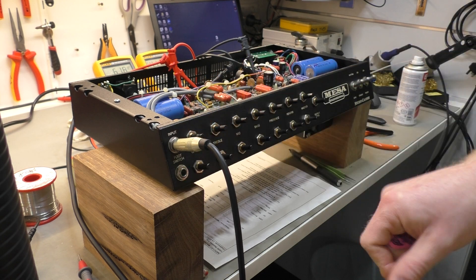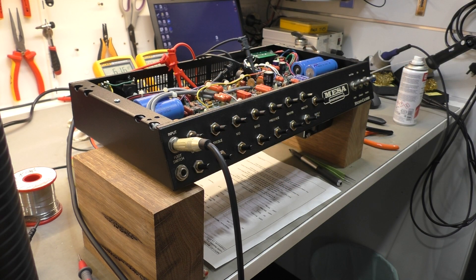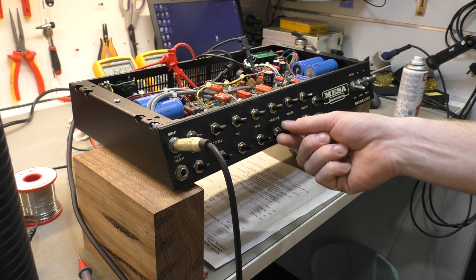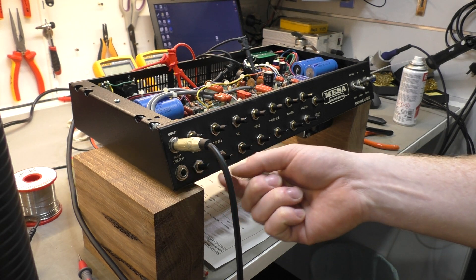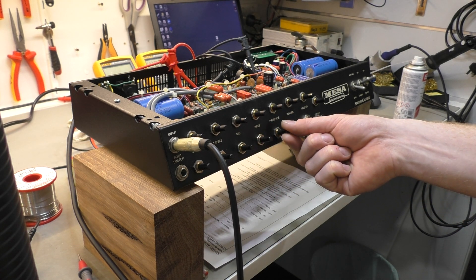Alright, so here we've got it - everything at 12 o'clock pretty much, except for the output level. That's on the rhythm channel, just for reference to the previous clip where we tried it out. Try it on the lead. Yeah, it's still sounding pretty dark there, but with everything at 12 o'clock we'll turn the gain down a touch to show what the tone sounds like when it's a bit cleaner.